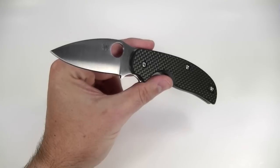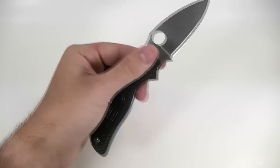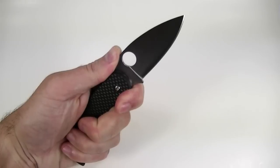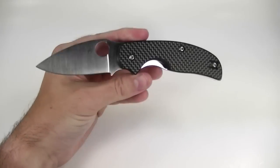I wrote that review a while back and I still feel that way. This is just everything I want, nothing I don't — perfect size for EDC and a perfect knife for EDC too.